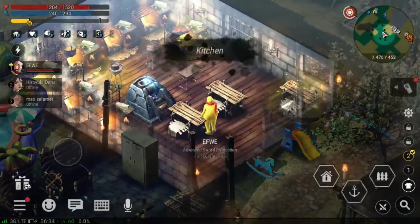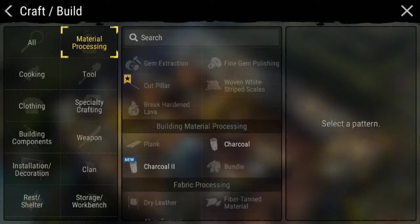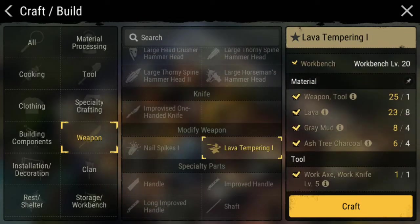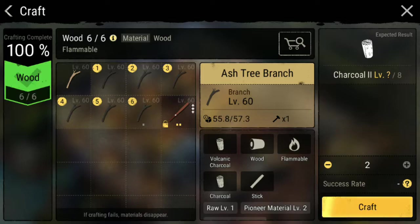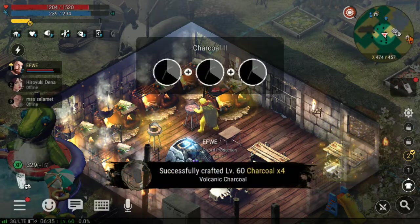Dengan modif baru, gue bakal bikin penit dan attack. Sebelum itu, gue bakal nge-share satu trik ke kalian — disini untuk bikin lava tempering, itu kita memerlukan S3 Carcol. S3 Carcol ini sebenarnya bisa kalian dapetin hanya dengan ranting, tanpa dijadikan arang. Cuma gue bakal bikin — semasa nge-share bahwa disini ada proses namanya Carcol 2, dimana dari 3 bahan itu jadi 4 bahan. Itu lebih hemat banget. Jadi kalian tidak perlu gather ranting sebanyak 4 untuk bikin mod senjata ini. Kita bakal langsung craft disini.